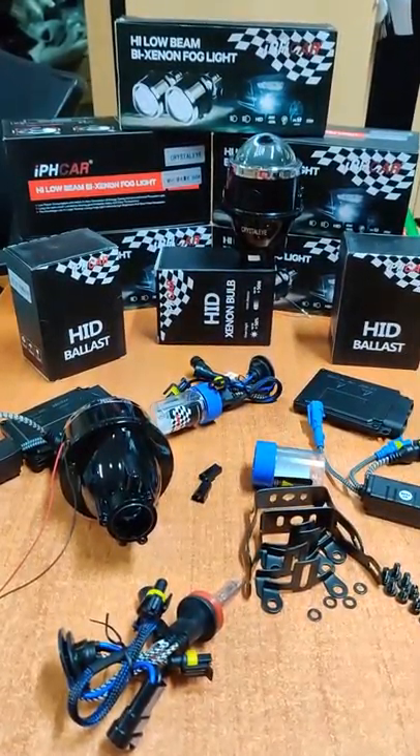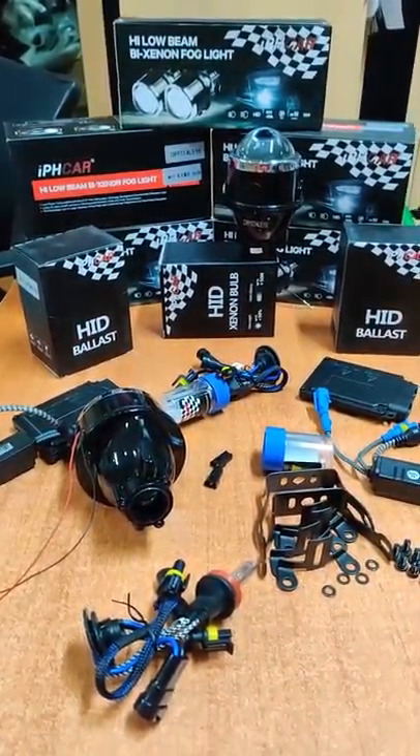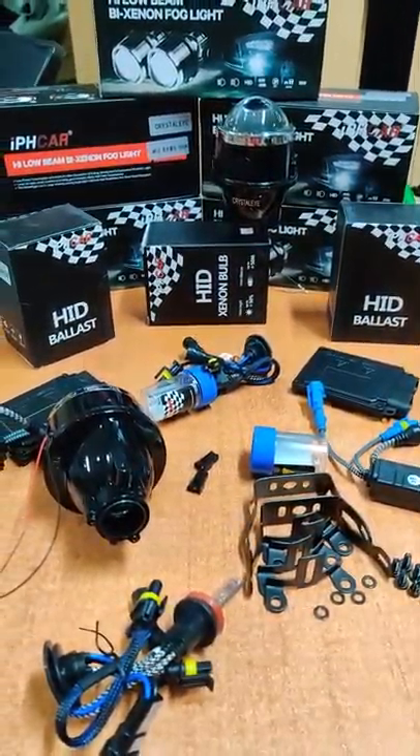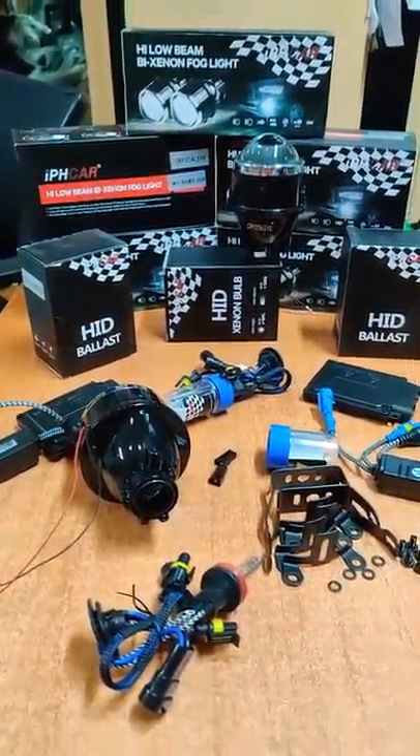If you have more night and highway riding, then you can buy this. It comes with a one year replacement warranty and is available on DJ's Automotive. You can DM us on our number and WhatsApp. Thank you for watching — DJ's Automotive.